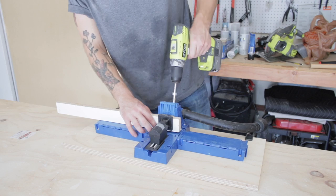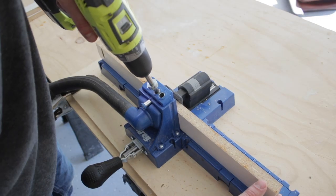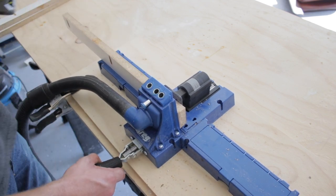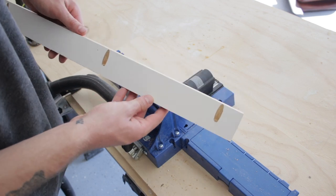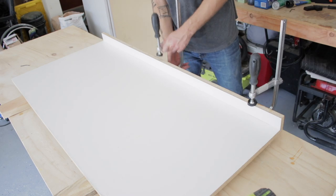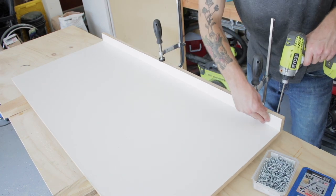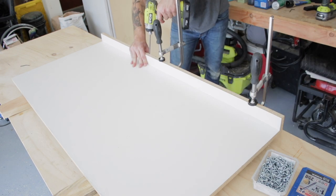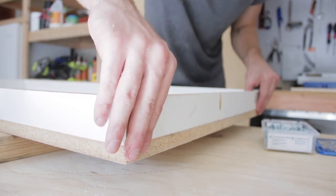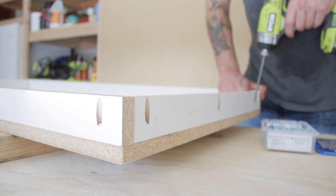I want to make this form reusable so I'm using pocket hole screws — that way the walls of the form will be able to release really easily. This is the Kreg K5 jig and I'll leave it linked below. I'll also link a $20 pocket hole jig that works just as well, also from Kreg. I use clamps to make sure the walls of the form didn't move while I was screwing everything into place. I started by installing the two long walls and then cut the shorter pieces to fit. Assembling a concrete form this way means that there will be no particle board touching the concrete, so it releases easier and has a smoother finish.